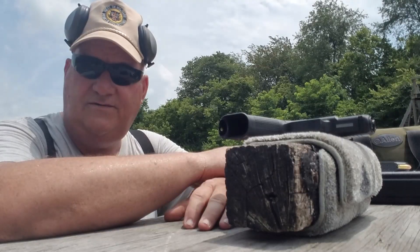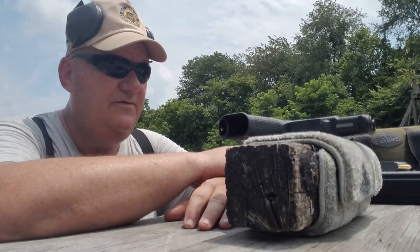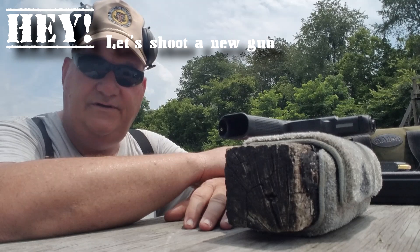Hey y'all, this afternoon this is your buddy George Jones over at our bargain gun range with my next installment. Let's shoot a new gun.